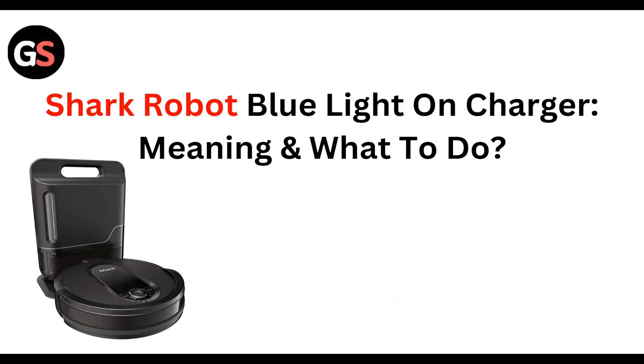Welcome to our YouTube channel. In this video we will guide you through the process of how to fix the Shark robot blue light on the charger — its meaning and what to do.